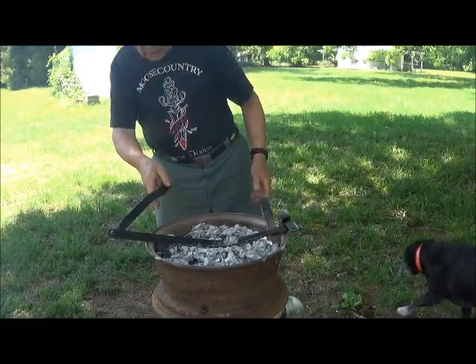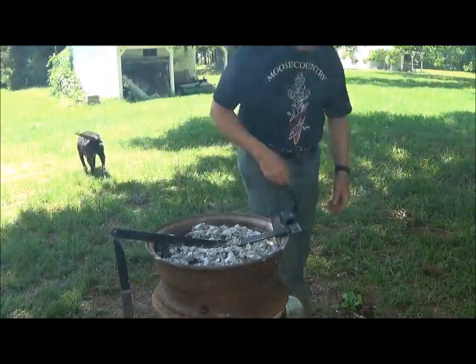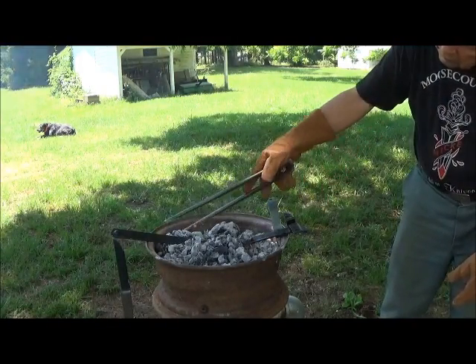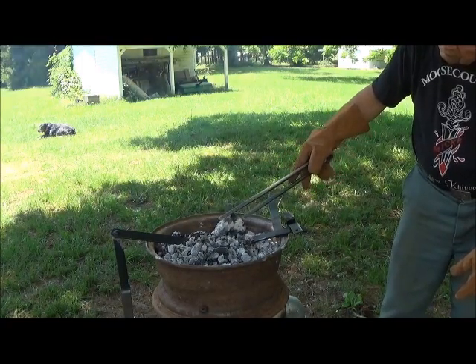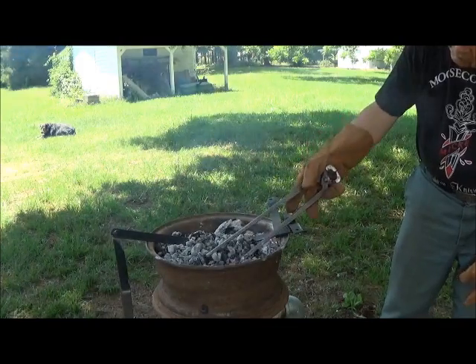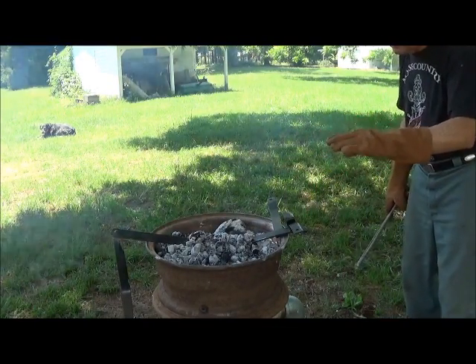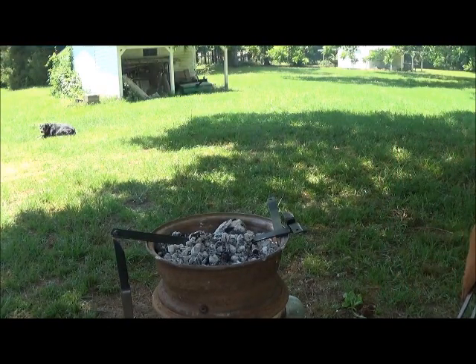I'm going to put it here in the coals and cover it up and see how we can do. It will be interesting to see just what kind of heat we can get to without applying anything else or any forced draft air.